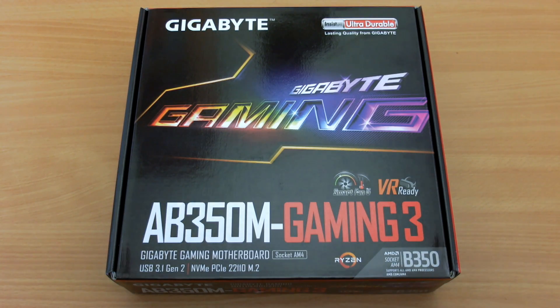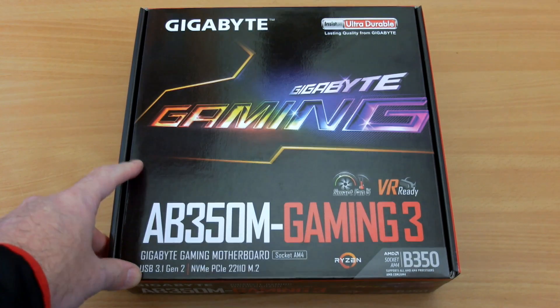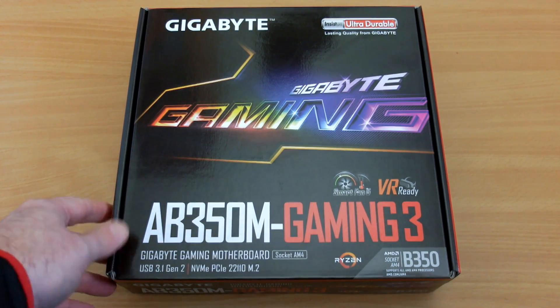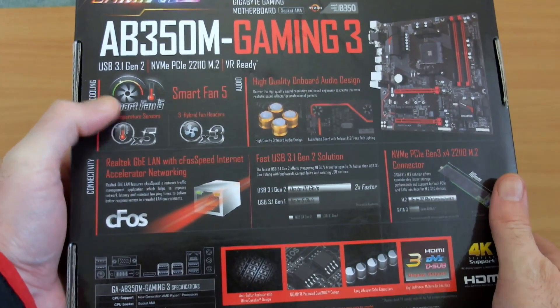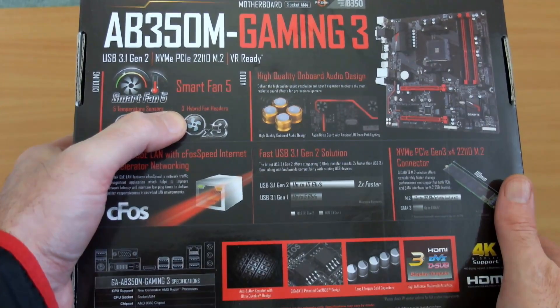Welcome back to another video. I thought I'd do something a bit different today and look at a motherboard — it's a Gigabyte AB350M Gaming 3, a Micro ATX board for a new build that I'm working on. It's a work in progress. The reason I picked this board was because of a couple of features which are useful.